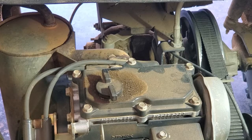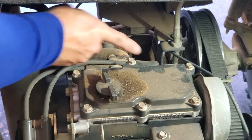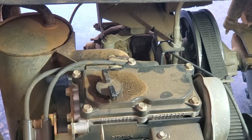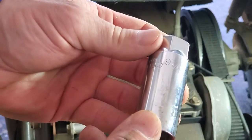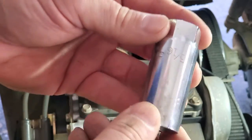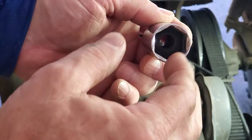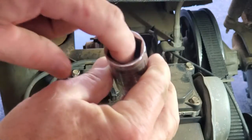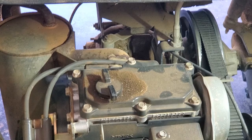The next thing I want to do is change the spark plugs. There are two spark plugs located right behind the valve cover on the engine, and they are a 13/16th spark plug so you'll need a 13/16th socket. This is actually a spark plug socket — there's a little piece of foam in here that goes around the porcelain part of the spark plug to prevent damage.